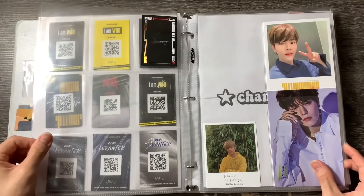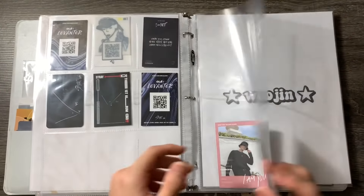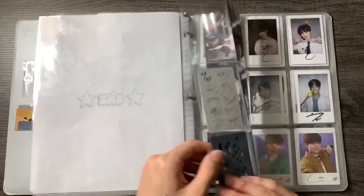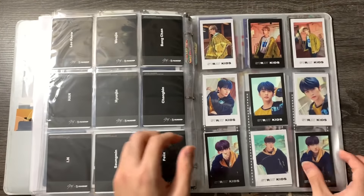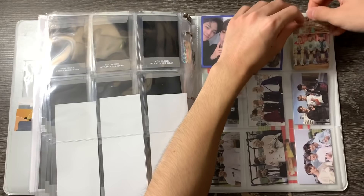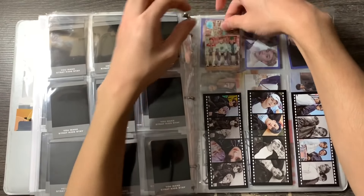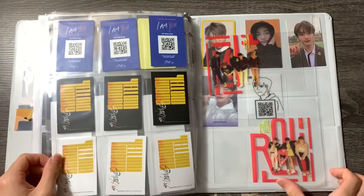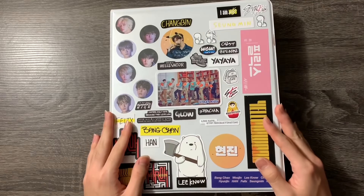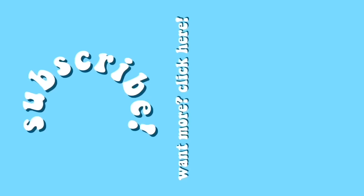I might also do this for my other binders — my girl group slash GOT7 binder and my boy group binder — if you guys want to see that, let me know. Honestly I feel like those don't really need reorganizing since they're already kind of organized. This one was just really messy so I wanted to fix it once and for all. I definitely need to transfer everything into a bigger binder anyway. If you enjoyed this video, give it a thumbs up, subscribe for more, and I'll see you guys in the next video. Bye!